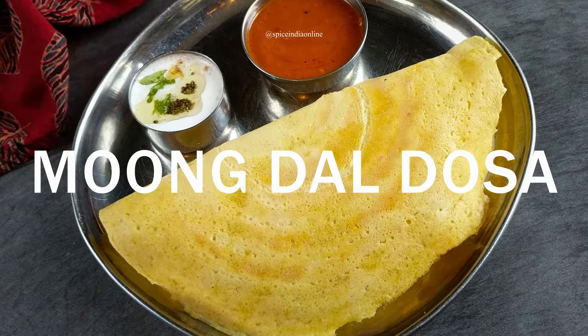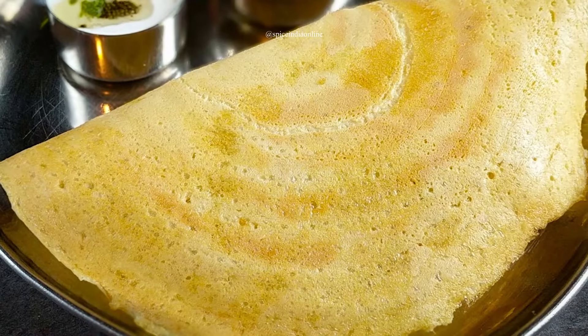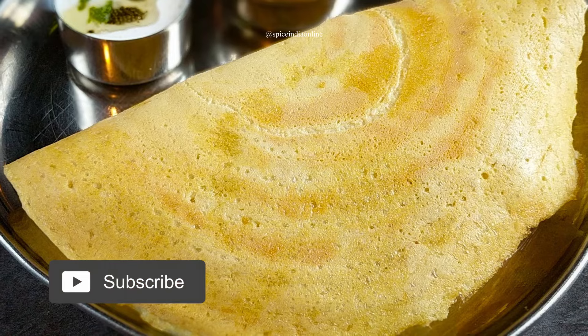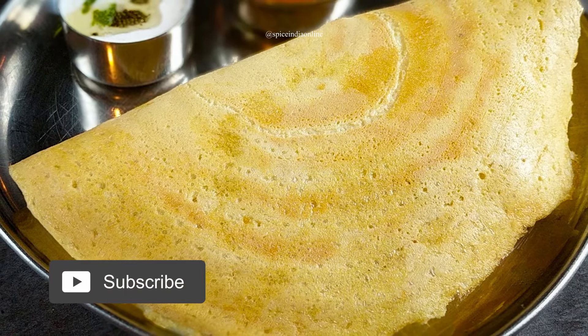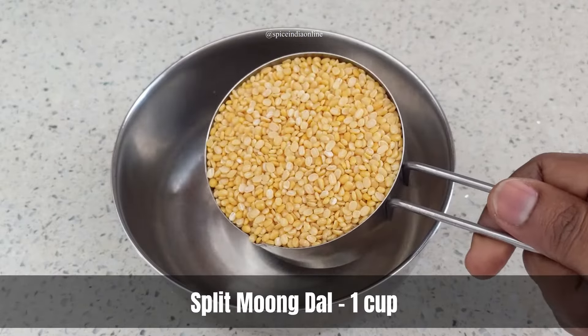Hello friends, welcome to my channel. Today I'll be sharing a quick dosa recipe using moong dal. This healthy dosa can be made in a jiffy as it involves no fermentation, and suits for either breakfast or dinner.